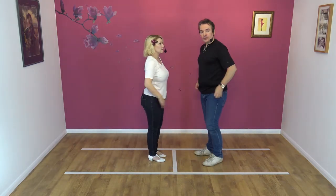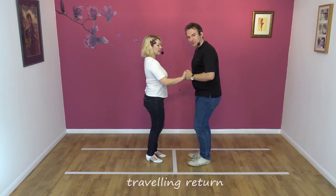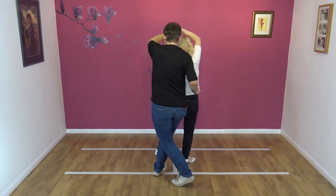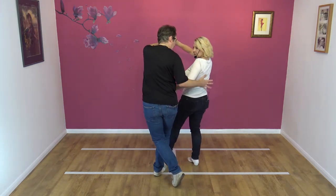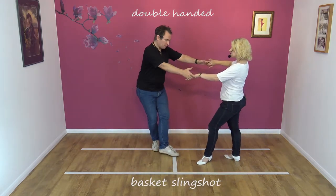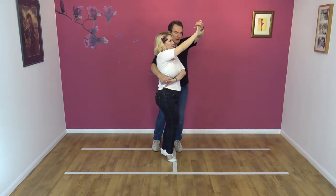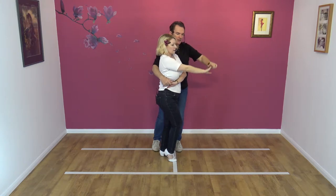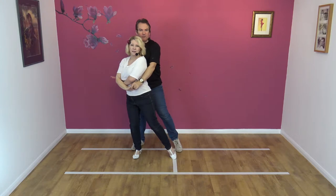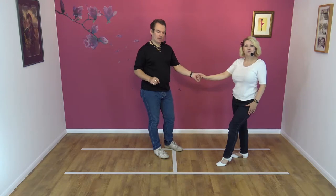We'll do it from this side — just those two moves. Traveling return to start. Left to right. Lead away. Raise the left hand. Traveling return — the right hand collects the spare hand as we lead away, ready for the basket. I'm moving to my left to create some space. Wrap in, like so. Lower the left hand. Pull with the right. Cuddle position. Now I'm going to let go with the right hand. Slingshot away. Ready for the next move.